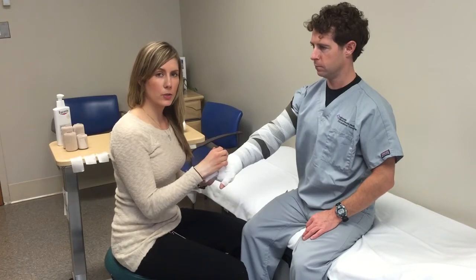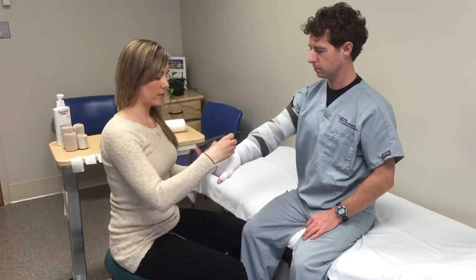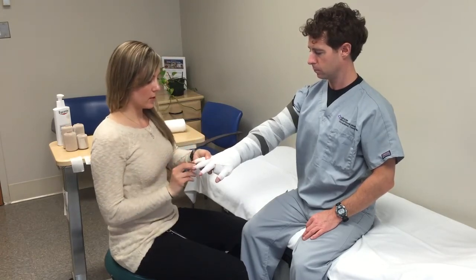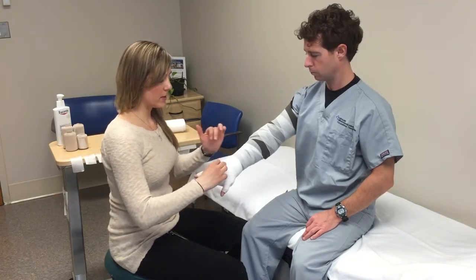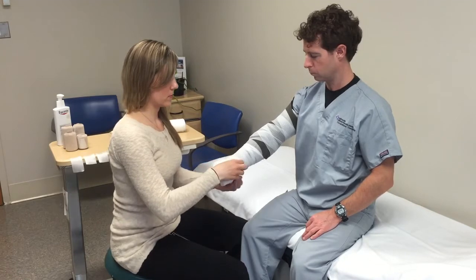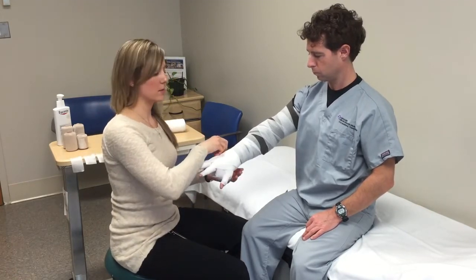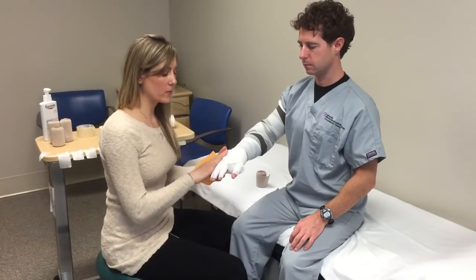Most hands will require at least two finger wraps. I've finished the fingers but I still feel like I need to reinforce between the fingers so that when the patient makes a fist there isn't a lot of skin showing. I'll go around until that area is fully covered. Now that the hand is complete, we've made sure it's comfortable and there's no skin showing when the patient makes a fist.